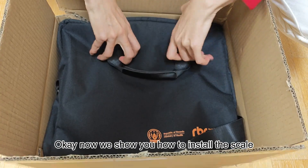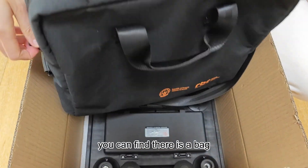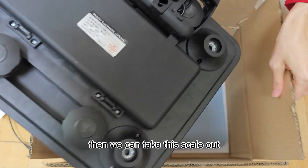Now we show you how to install the scale. After you open the package, you can find there is a bag, and inside the bag there is the solar panel and the user manual and the pedal. Then we can take the scale out.